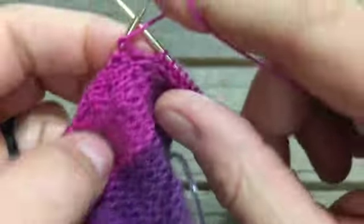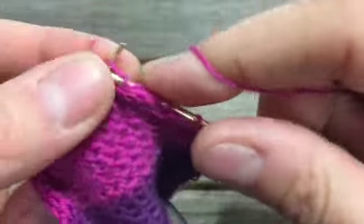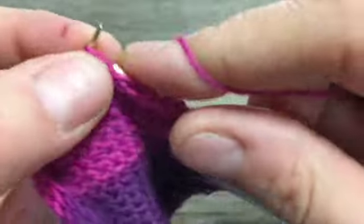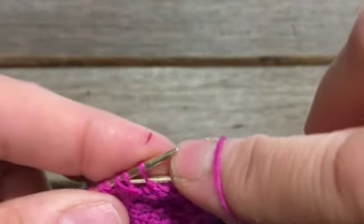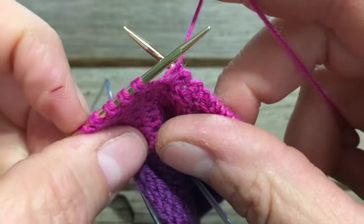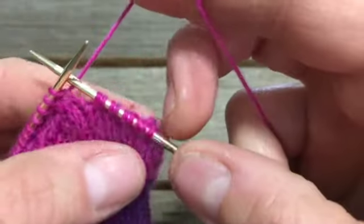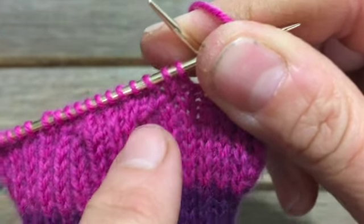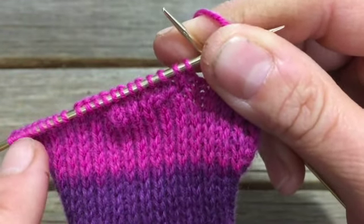Turn it back over. You'll notice that you've made those decreases. You're going to continue doing these two-row sequences — knit and purl — closing the gap each time, until you run out of stitches on each side. We started with 13 on our ends and now we're down to 9, so we're getting there. Continue doing that back and forth until you get to the end. You can start to see we're creating a little cup for the back of your heel.